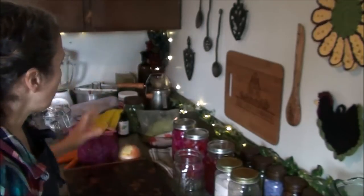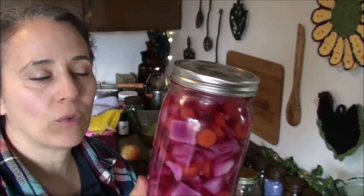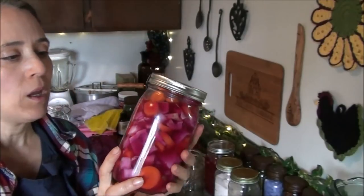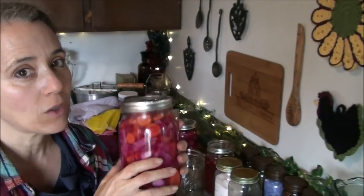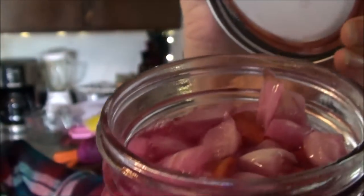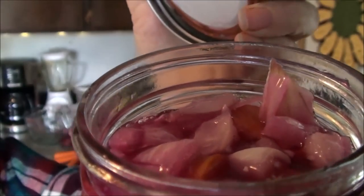I want to show you what I started a few days ago — a batch of red cabbage, carrots, and onions. This is very simple; I didn't spice it up fancy. A few days ago I started this and now it's all fuzzy and fizzy and ready to go into the fridge. You can hear how very fizzy it is.